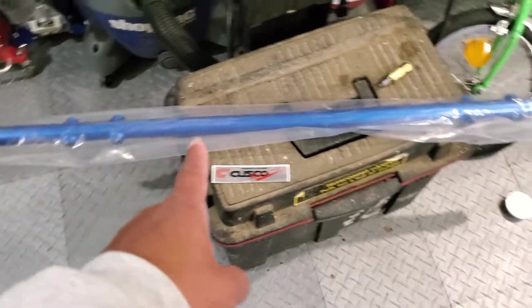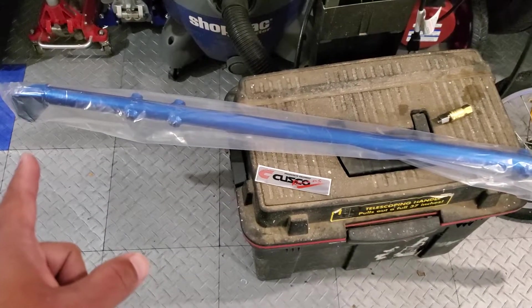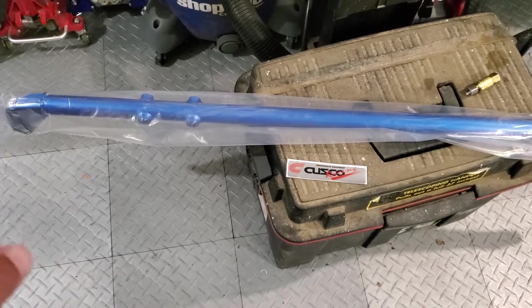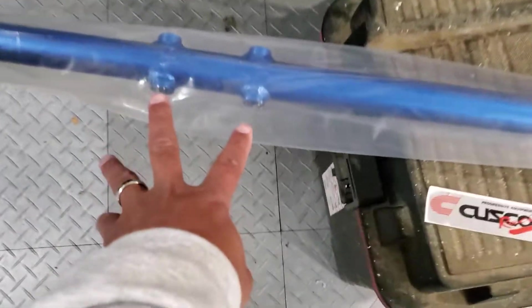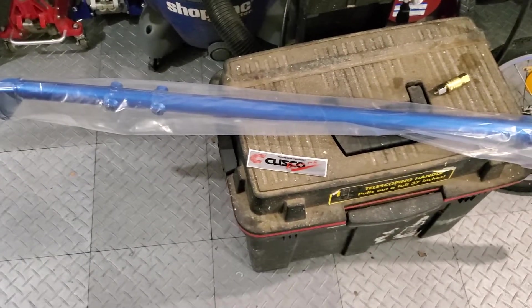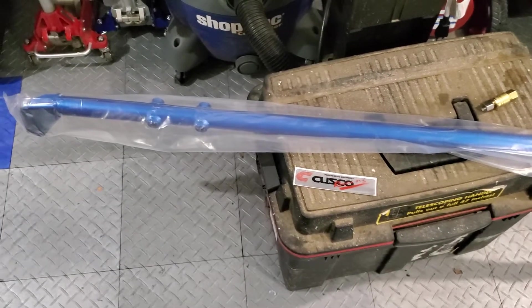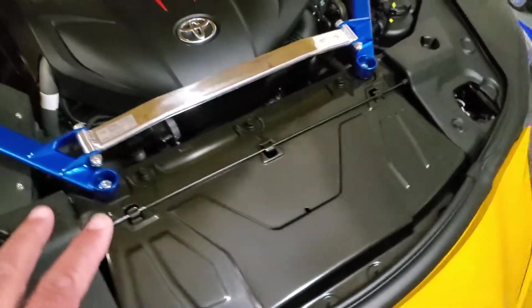I also got the rear inside strut tower brace — that's the silver bar right behind your head. The factory piece is apparently pretty flimsy. This is the Cusco bar, and it has threaded holes where you could attach a seat belt for an aftermarket 3- or 4-point harness. I'm going to have this bar powder coated in the same red — all the red will be the same throughout the car.